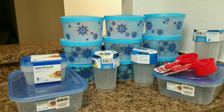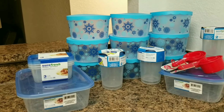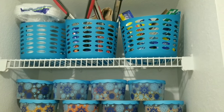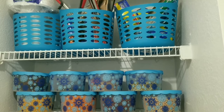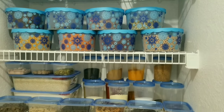Now I'll transfer everything that's lying in my pantry from polythene bags and show you once I've organized it. So finally my pantry is completely organized! The blue color is giving a very pleasant feel and I'm really very happy with the way it turned out.